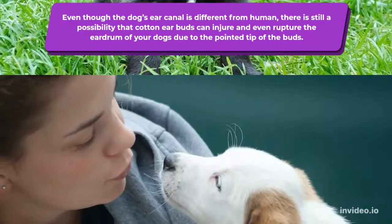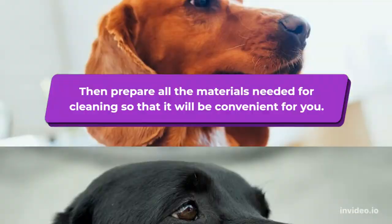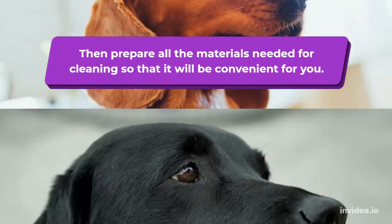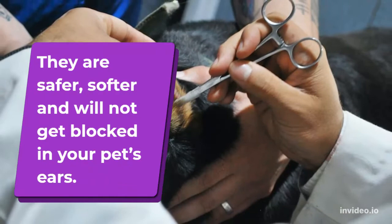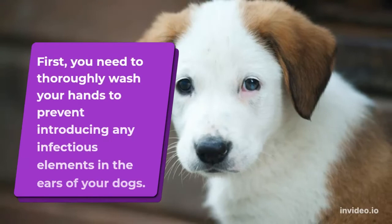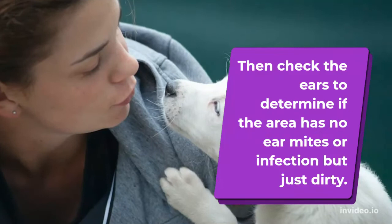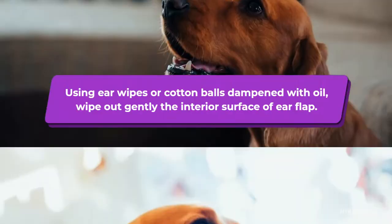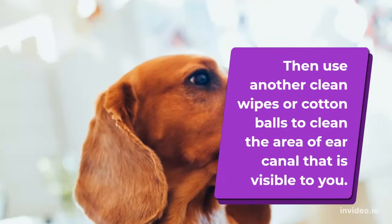What can you use and how do you clean the ears? Before you start, make sure your workspace is ready and all materials are prepared. Since cotton earbuds are not advisable, ear wipes or cotton balls are the best substitute — they are safer, softer, and will not get lodged in your pet's ears. You can also prepare mineral oil or a commercially prepared cleaner with low or no alcohol content. First, thoroughly wash your hands to prevent introducing infectious elements. Then check the ears to confirm there are no ear mites or infection, just dirt. Using ear wipes or cotton balls dampened with oil, gently wipe the interior surface of the ear flap. Then use another clean wipe or cotton ball to clean the visible area of the ear canal. Stop when you feel resistance and never insert the wipe or cotton any farther.